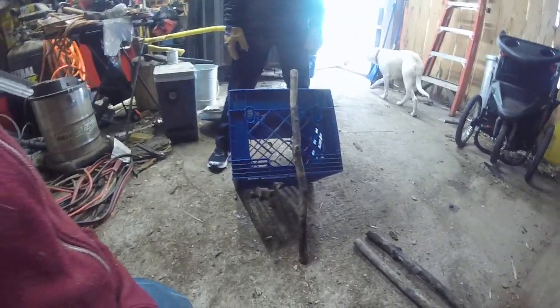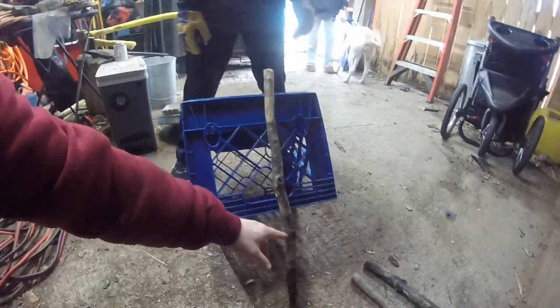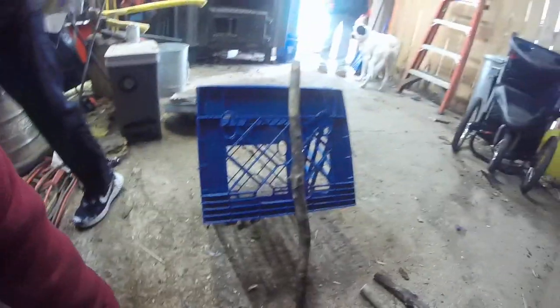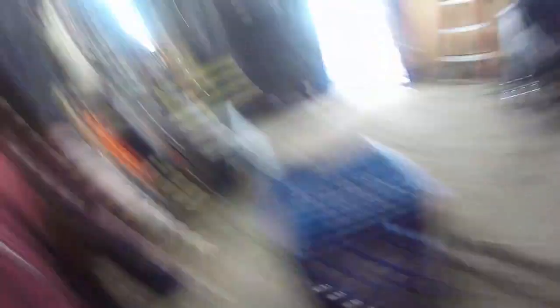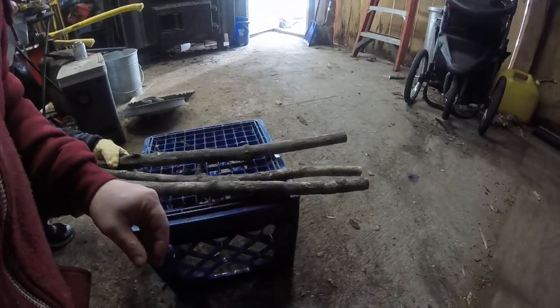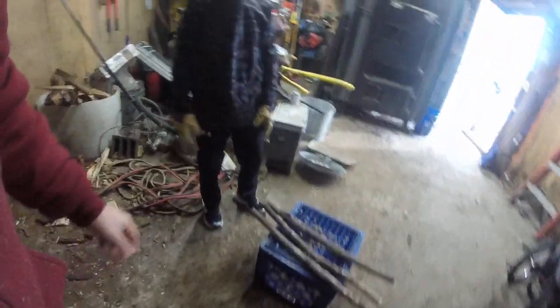So the box trap is actually going to look like that. What you're going to do is you want a piece of string tied to here. When an animal comes in through here, you literally pull it and it'll trip the trap — it'll actually fall. Now, what I'm going to do is I have three sticks which I'm going to have to trim down so I can configure it better for the figure four trap.